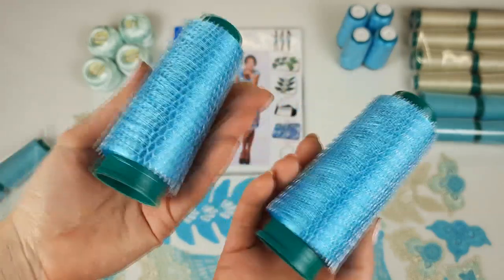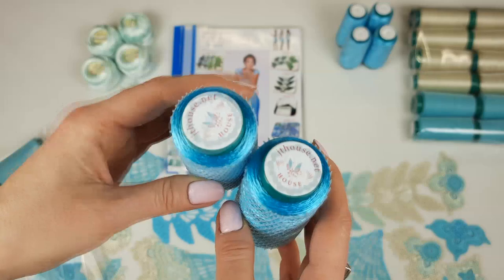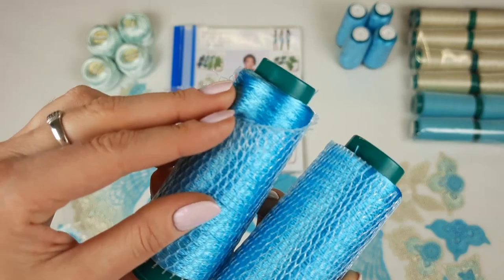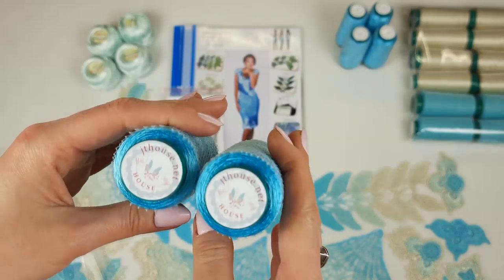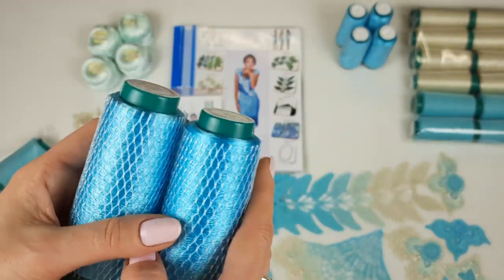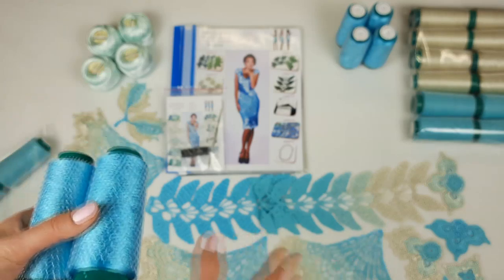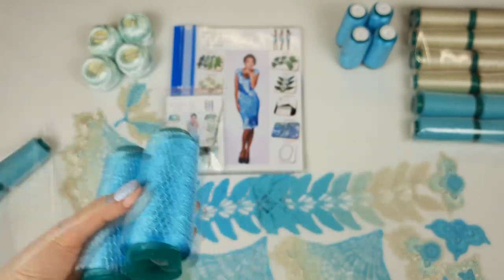The next color is number 17627 — we have six cones, each cone has 50 grams. This thread is really awesome: shiny, silky Italian viscose, intensive bright turquoise — a fantastic color. I have only a few cones like this, so it's a very rare thread, and I am very happy to have the chance to create a kit like this. This transition is really awesome.